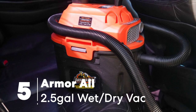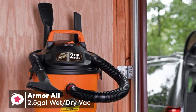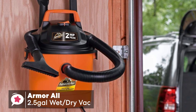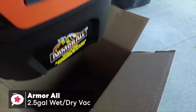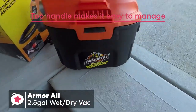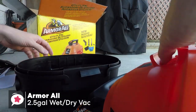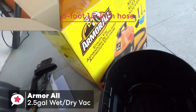At number 5 is the Armor All 2.5 Gallon Utility Wet-Dry Vacuum. If you're tired of paying for an oversized shop vac for your small workspace, then wouldn't it be great to have a smaller, more affordable shop vac that doesn't threaten to blow out your eardrums? The Armor All 2.5 Gallon is small, compact, lightweight, and portable, with a top handle making the unit easy to manage. It has a 2.5-gallon polypropylene and ABS canister tank big enough to handle dust, dirt, and other contaminants, and a 6-foot 1.5-inch hose that can suck in bigger objects.